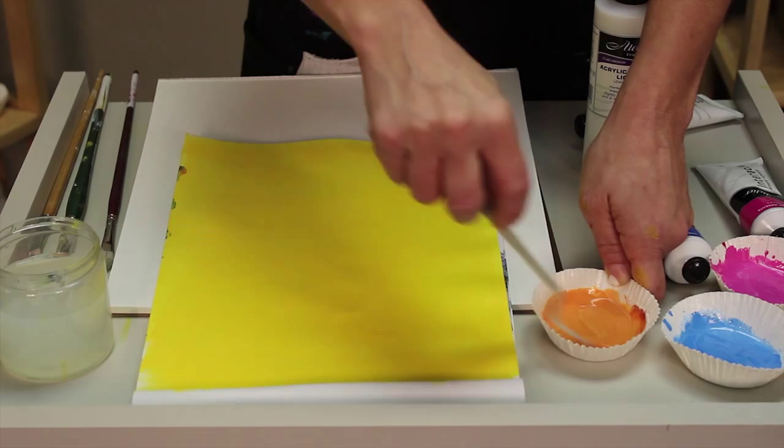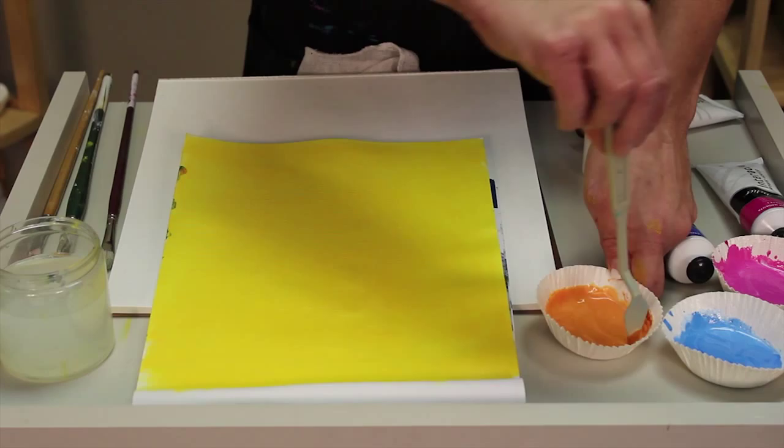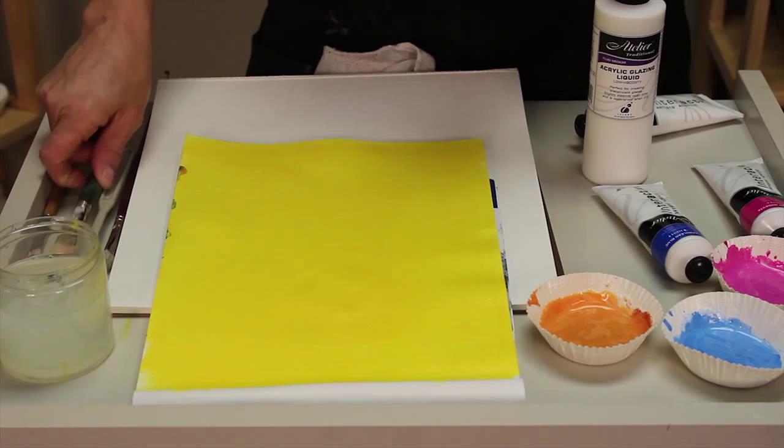You can use Atelier Interactive for all of your fast drying techniques, for controlled drying techniques where you give yourself more open time just by using a water sprayer, or for slow drying methods. But this method — glazing — is definitely a fast drying technique, and it's one that artists use all the time.